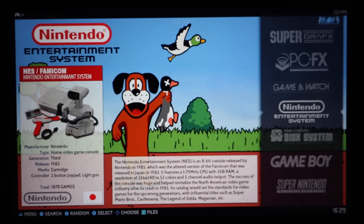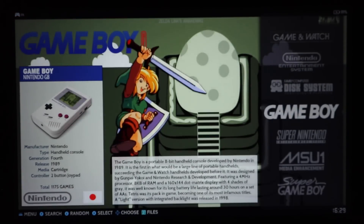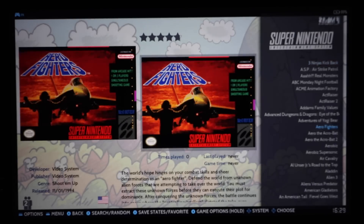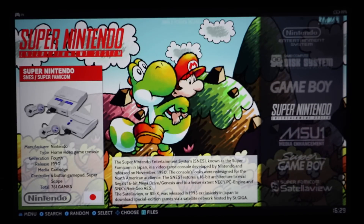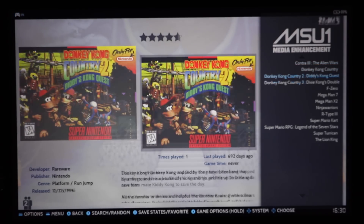As far as Nintendo systems, you've got everything from NES — basically the entire collection plus hacks and homebrews, over 1,800 games. Game Boy — all of them. Super Nintendo — all of them. The Super Nintendo is actually really well sorted out: every single game, no random Japanese games mixed in, artwork is consistent. Whoever is archiving the Super Nintendo ROMs is doing a great job.